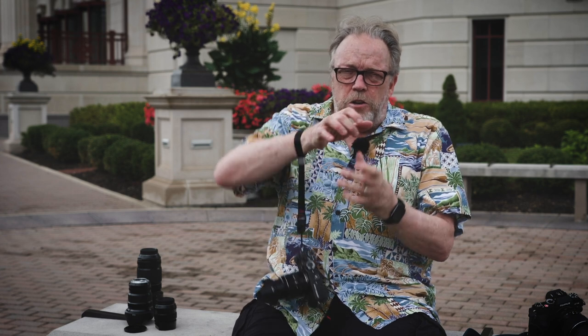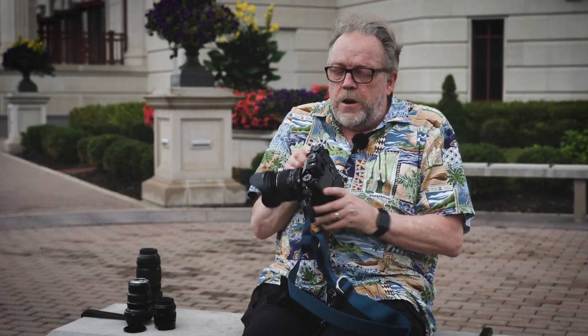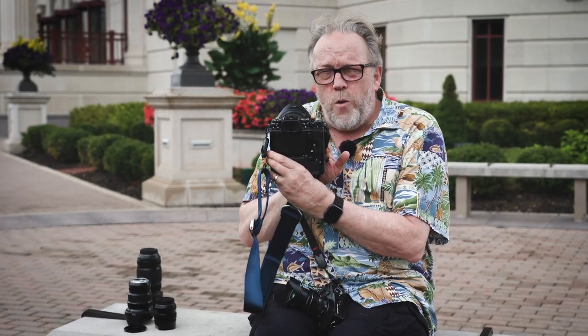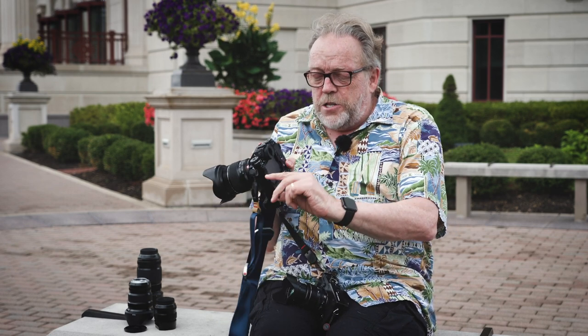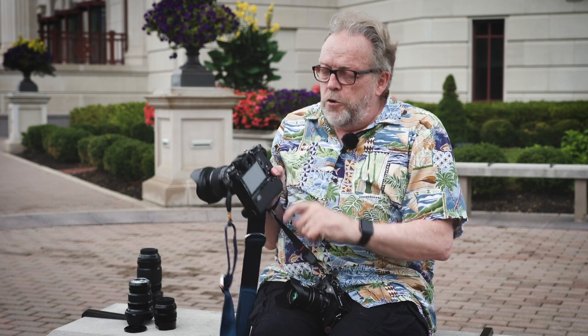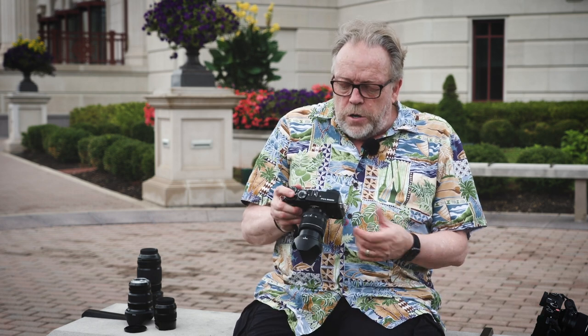The Fuji X-T2 and X-T3 had a really nice screen that would tilt out. The X-T4, which I have right here, lets me pull the screen out, see it, twist it, and put it back so I've got a screen on the back facing me — that's the preferred way. I don't want anything hanging off the edge. Why they couldn't have done something similar to the X-T4 on the X-Pro3, I don't know.